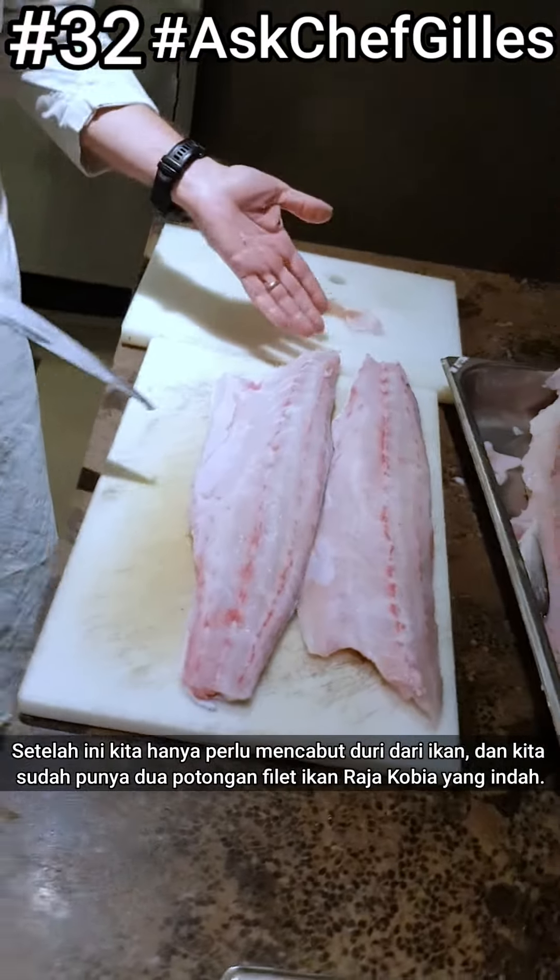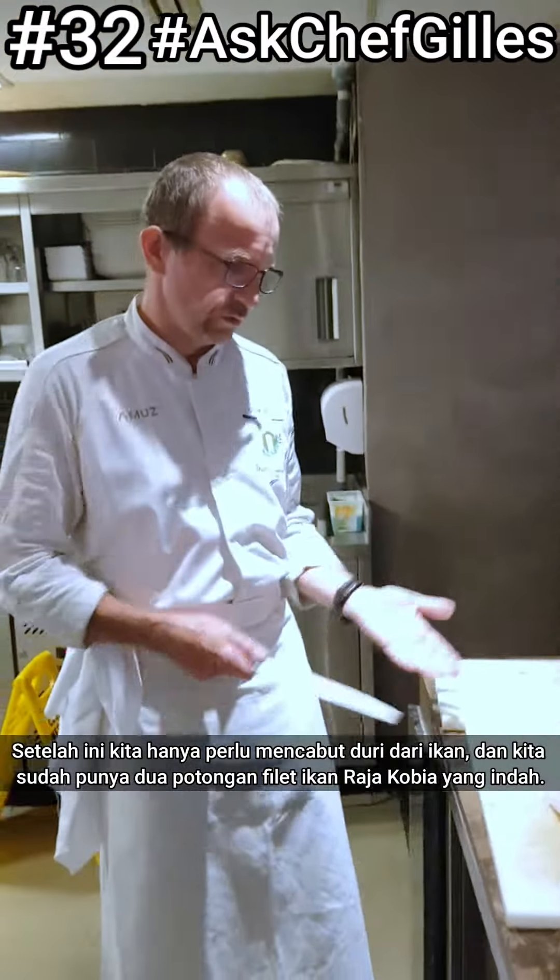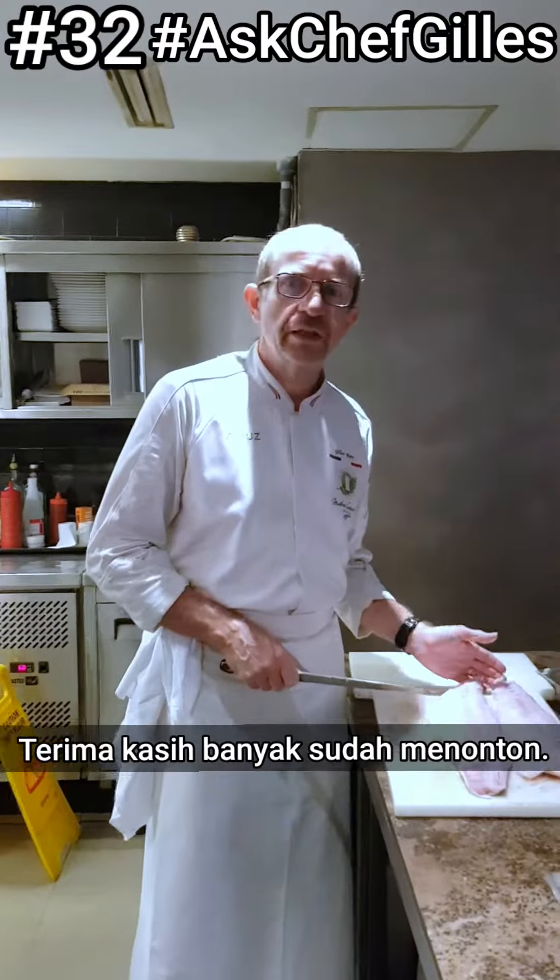So this is how to fillet a fish — a two-fillet fish. Thank you very much for watching.